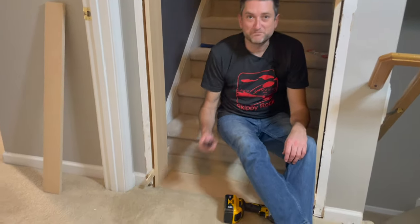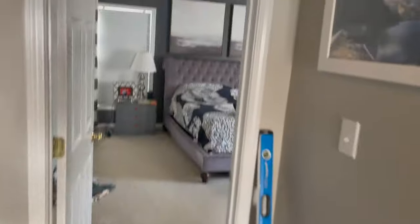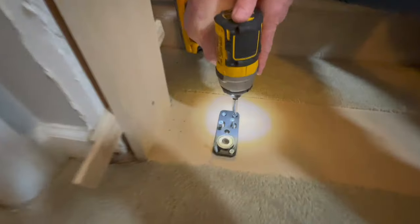With the jamb secure, we install the hinges. The larger bearing is the lower hinge. We are doing a left-hand outswing.